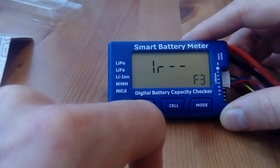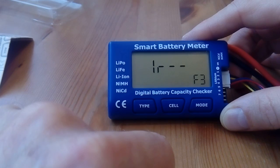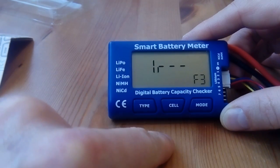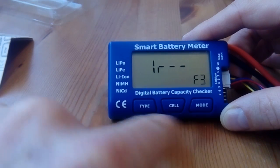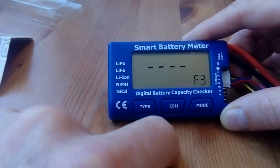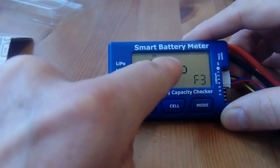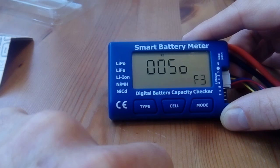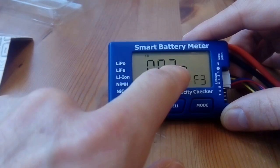I'll show you the internal resistance measurement because that's actually why I bought it. I didn't believe it would work at this price, but it actually does. Just pressing the cell button triggers the mode selected by the mode button, so pressing cell will start measuring the internal resistance. Now it shows the internal resistance: cell one, cell two, cell three.